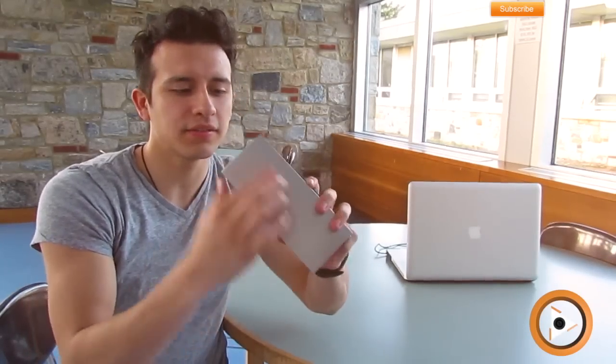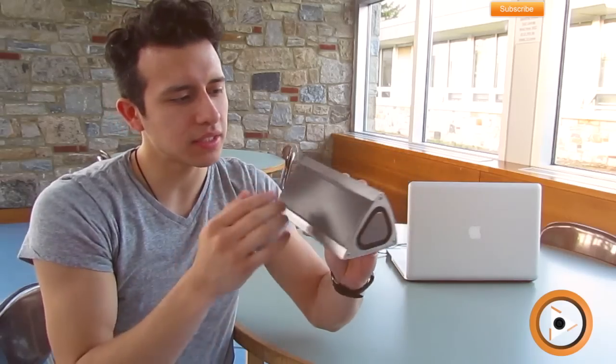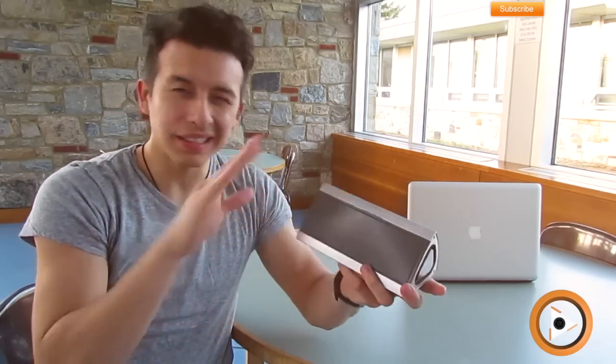It has a metallic kind of casing around it with a base membrane. It has a nice speaker touch, and it's really nice and sleek. It's a really clean cut — I like this.